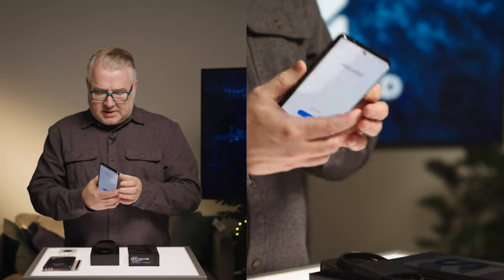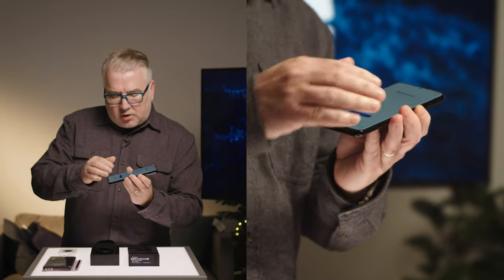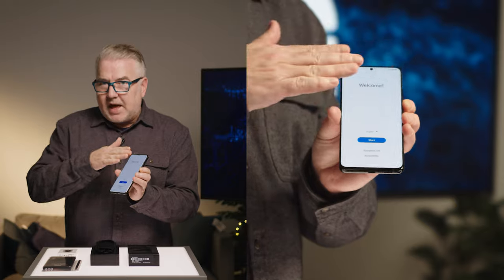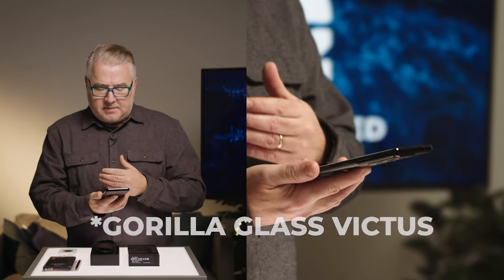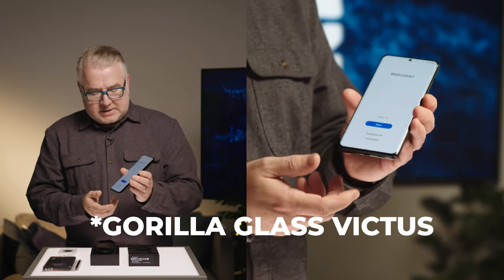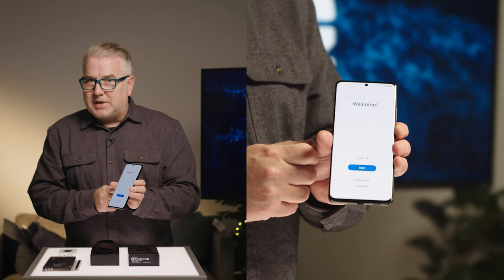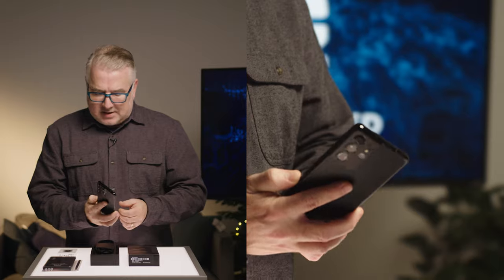Overall, just taking it out of the box, it has a really nice feel to it. It's got a bit of a curve on the screen, while the other models have more of a flat finish. It's using Gorilla Glass Victus, which is a very tough screen. Of course, you don't want to drop one of these, but if you did, hopefully it might be able to withstand the damage.